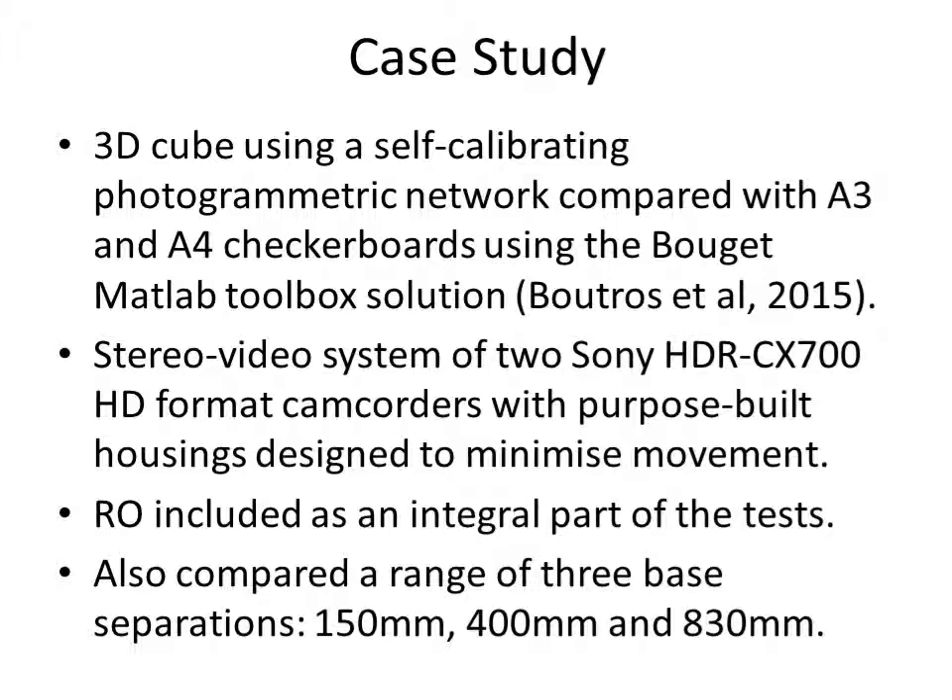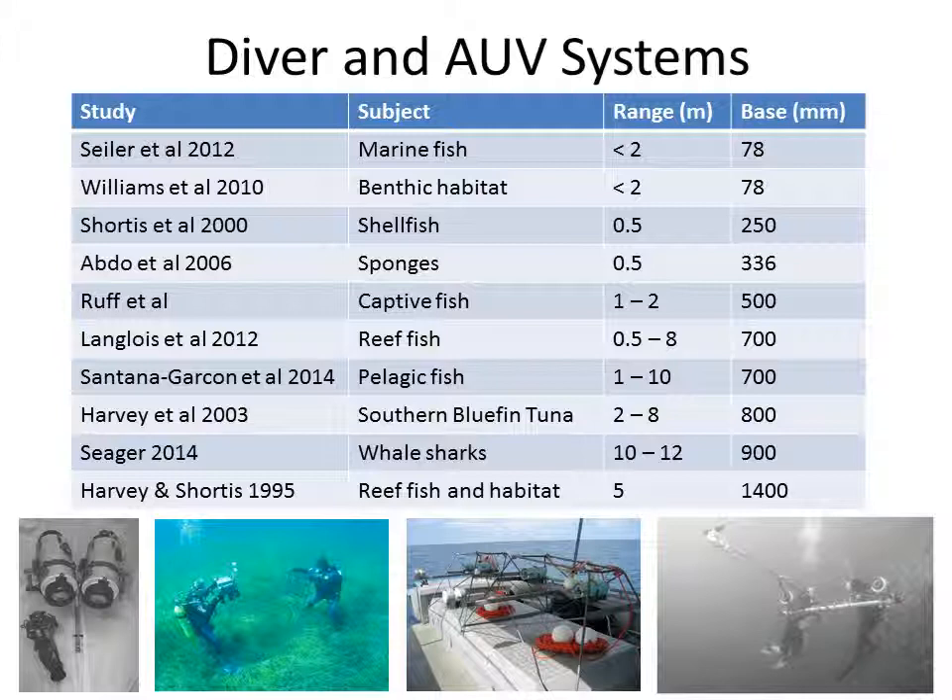I'll now present a case study based on research with Ewan Harvey and Nader Boutros, comparing the MATLAB Bouguet toolbox solution using A3 and A4 checkerboards against a standard cube using self-calibration. The system used was a stereo video camera system with two Sony high definition camcorders in purpose built housings with very rigid camera-to-port connections. The relative orientation was included as part of these tests, and we also compared three different base separations: 150, 400, and 830 mm. The range of base lengths chosen is reasonably representative of practice for various applications and systems.